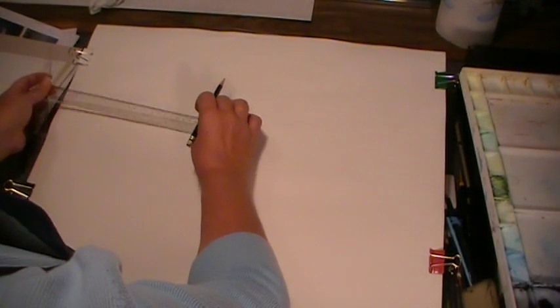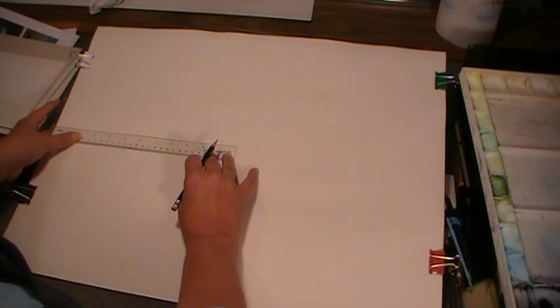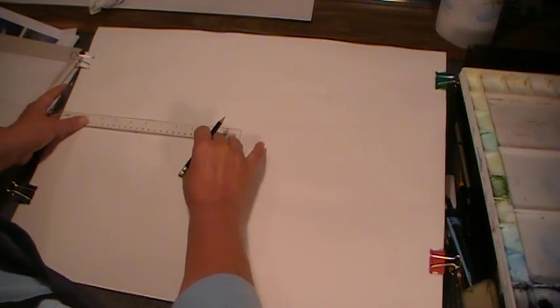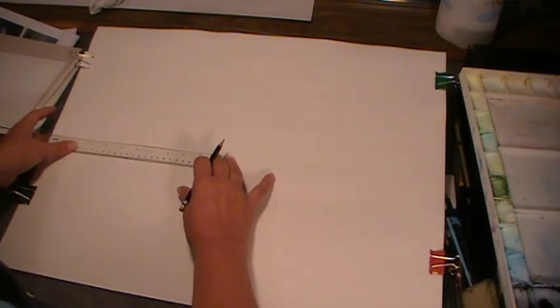I'm going to start by putting in my horizon line so I know where I want my sky to be. Since I want to concentrate on the sky in this painting, I'm going to put my horizon line down just below halfway. If I put it at the halfway point, it's going to look too static — I don't want to cut the painting in half exactly. If I put it too high, I'm not going to have much room for the sky and it'd be mostly the seascape below. So I'm going to put it just below the halfway point so I can concentrate more on the sky.